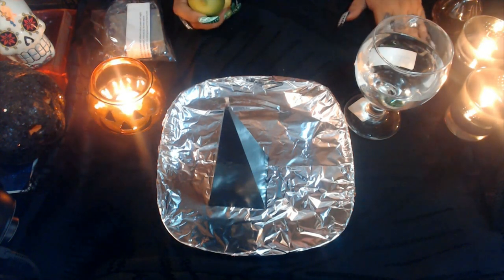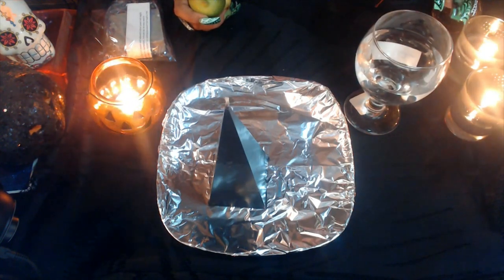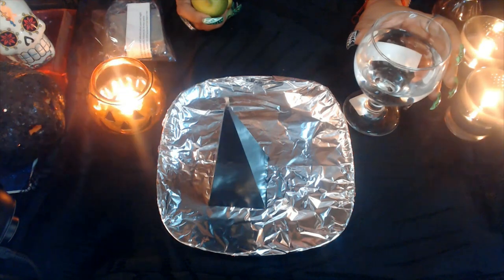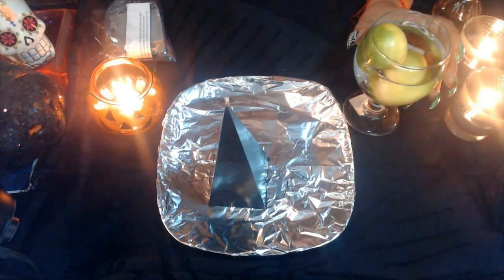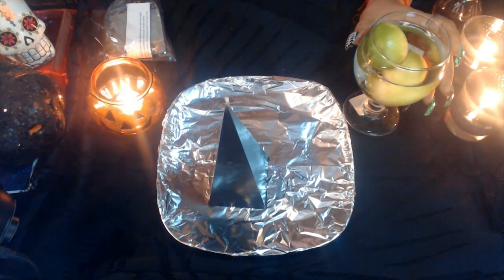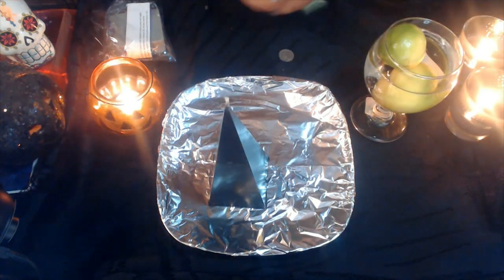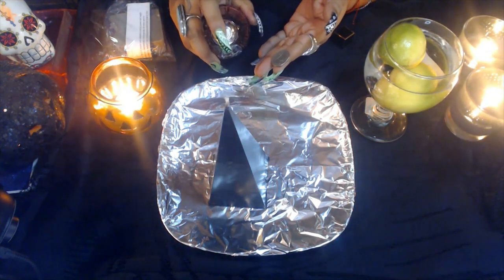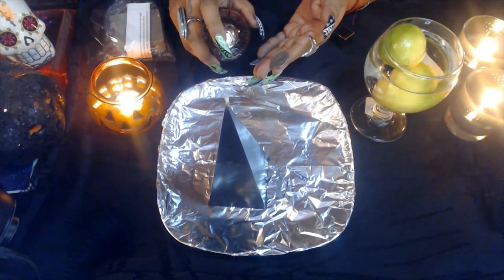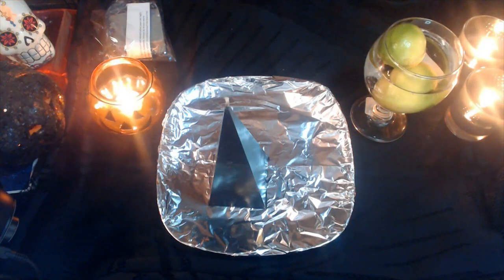Once that is done, fill up the glass with water and drop in the two lemons. Then get the coin, spray it with your perfume or cologne, and dip it in the water.